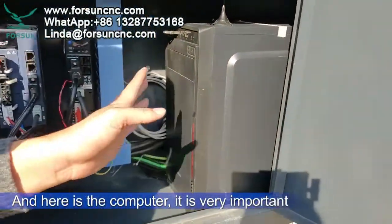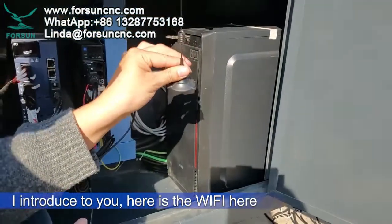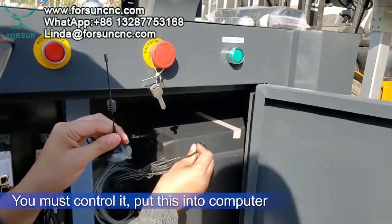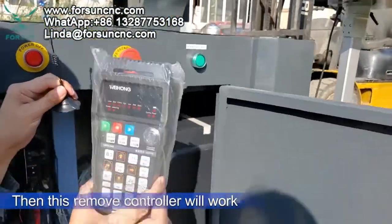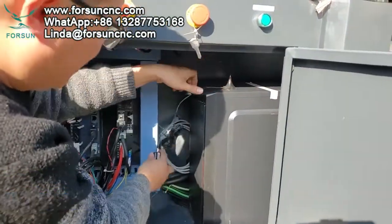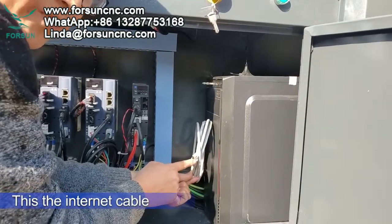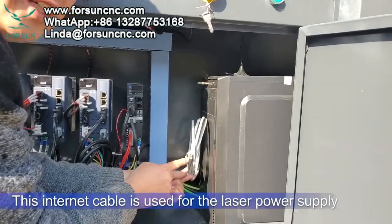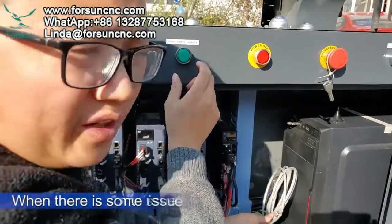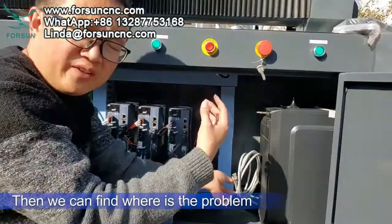Here is the computer — it's very important. There is Wi-Fi here for the remote controller; you must connect it so the remote can work. There is also an internet cable here for the laser power supply: when there is an alarm, it will transmit signals to the computer so we can find where the problem is.